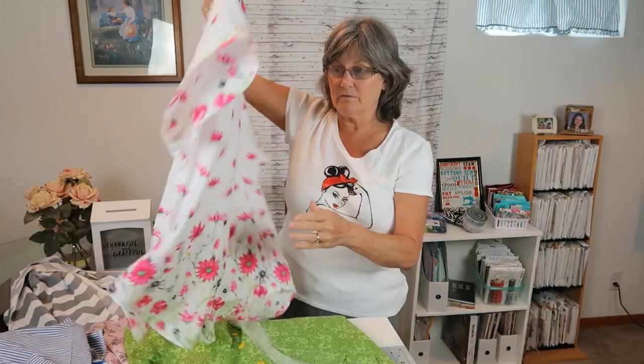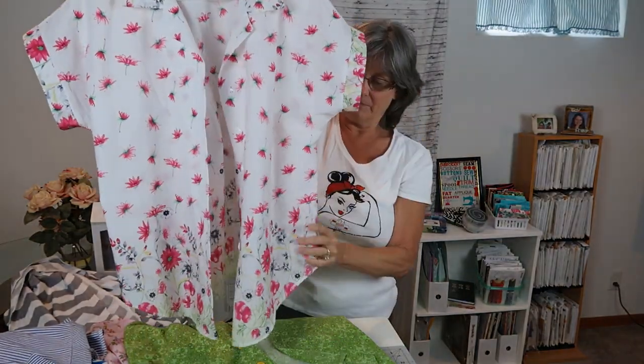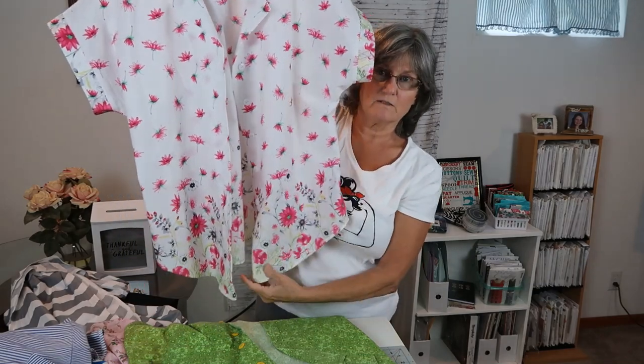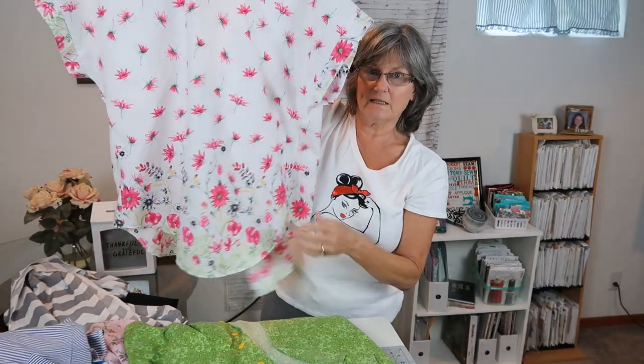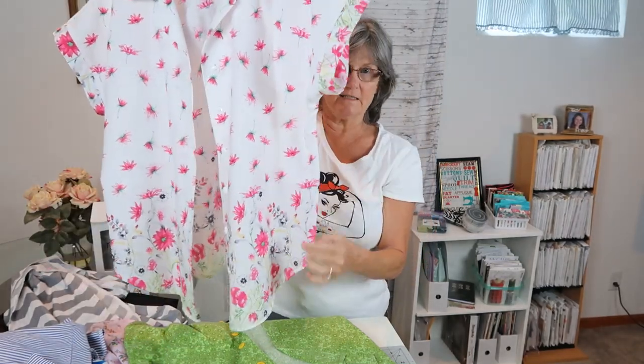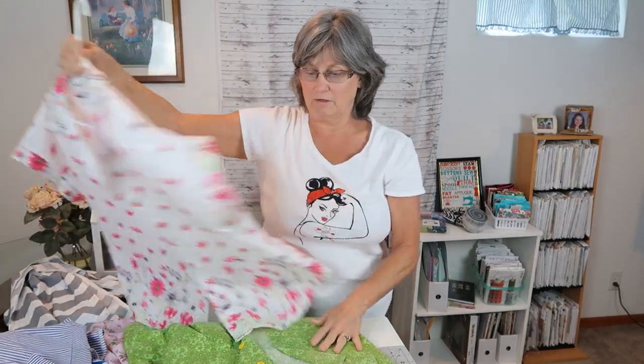This Melody top, the fabric came from Metro Textiles, and it's a border print. I really like it, really, really like it. Might need to take in the sides a little bit. I did size mediums in all of these.